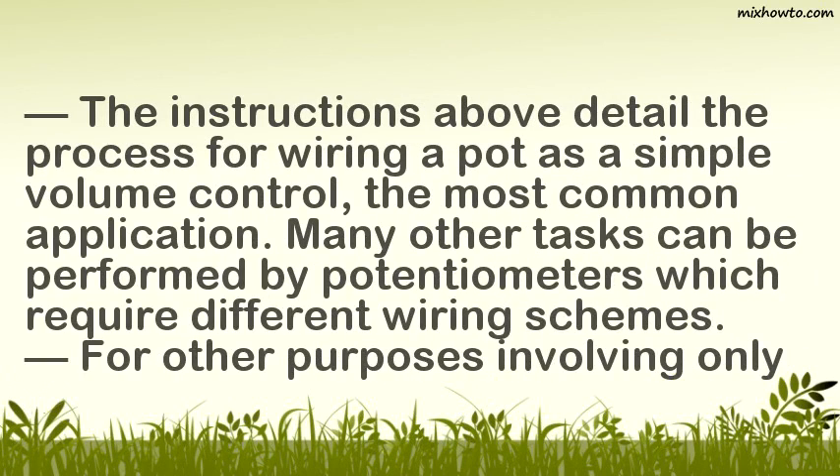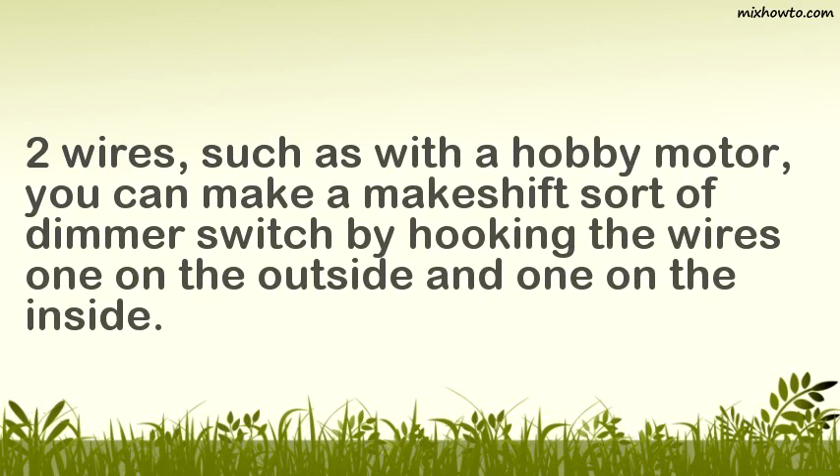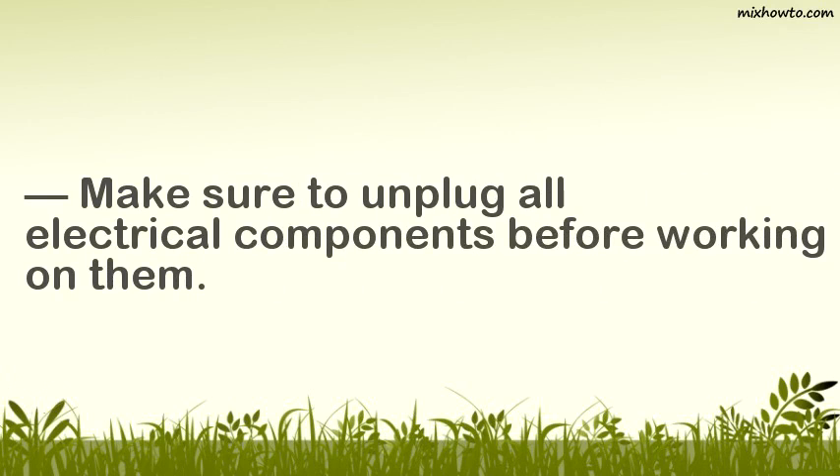The instructions above detail the process for wiring a pot as a simple volume control, the most common application. Many other tasks can be performed by potentiometers which require different wiring schemes. For other purposes involving only two wires, such as with a hobby motor, you can make a makeshift dimmer switch by hooking the wires — one on the outside and one on the inside. Make sure to unplug all electrical components before working on them.